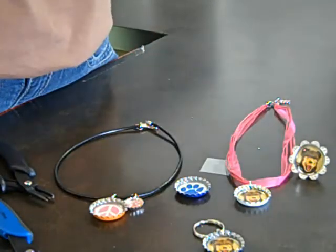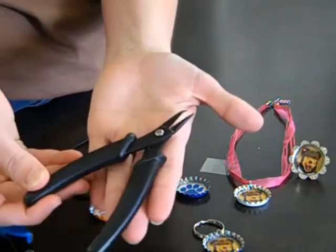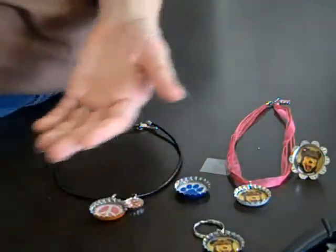Today for Trendy Tuesday, our special is going to be 30% off all the tools for making bottle caps: the grabber tool, the micro punch, and the circle punch.